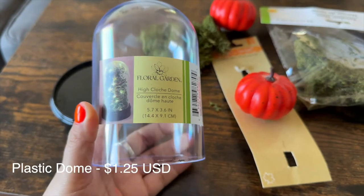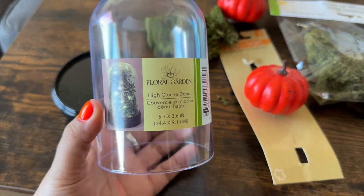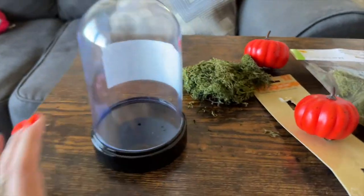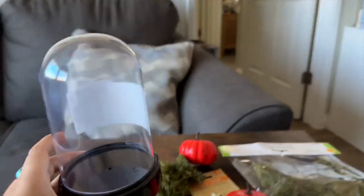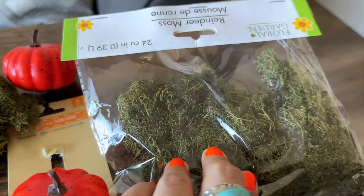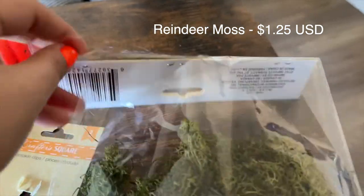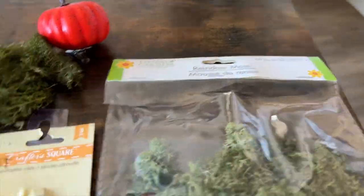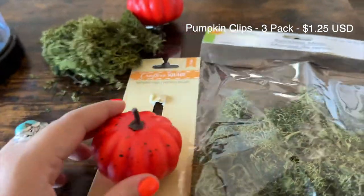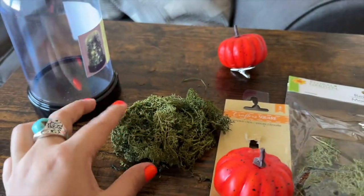All of these items are from Dollar Tree — or as it is now in California, the dollar-and-a-quarter tree. This glass dome made me think of Beauty and the Beast immediately because of the way it looks. It was $1.25, the moss was $1.25 — this is called reindeer moss. And then these little pumpkin clips came in a three-pack, which I thought were really cute.